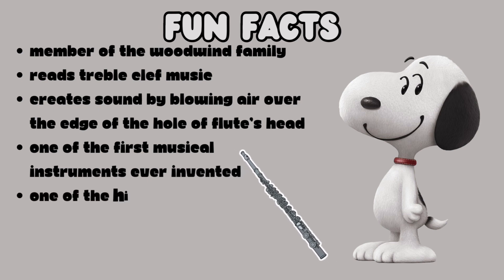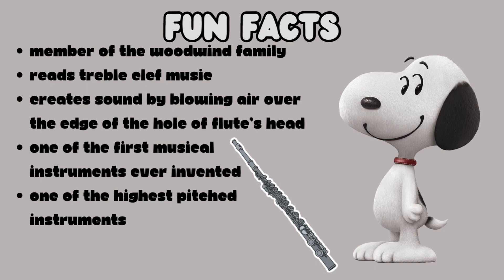The flute is one of the first musical instruments ever invented. The flute is also one of the highest pitched instruments.